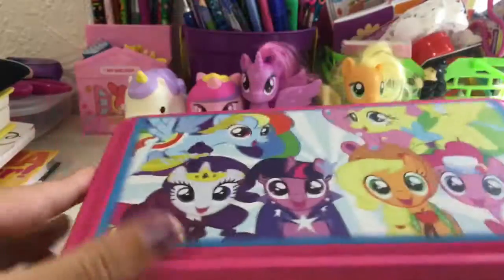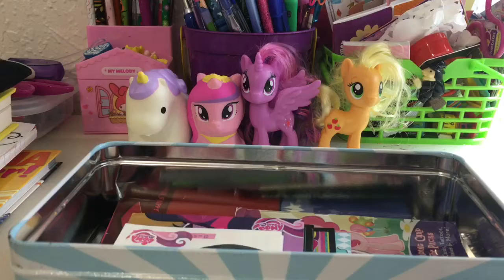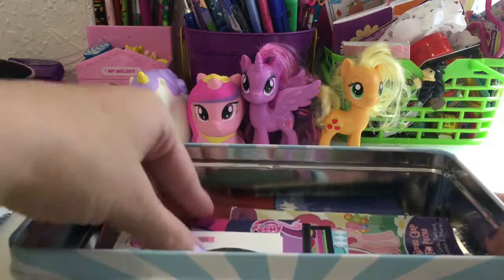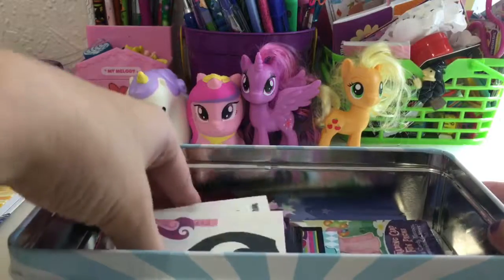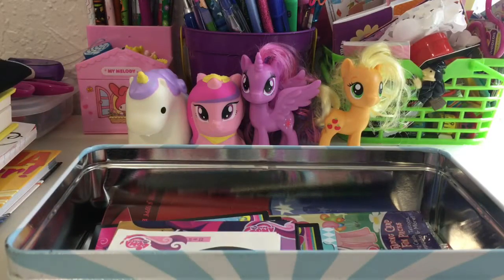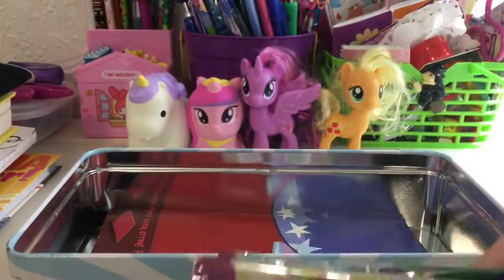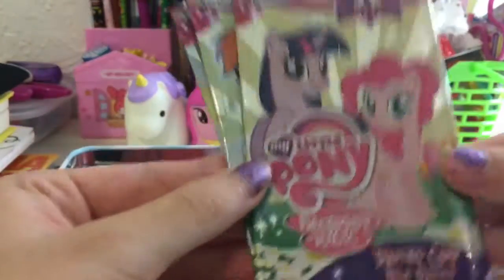So let's just open this up. First off, this set comes with a lot of things and I'm going to be showing you everything that I got. I've already opened them up because I've already had them for a few years, like I said, but it also comes with all of this. Here, let me show you the trading card packs.